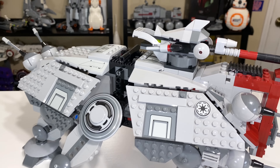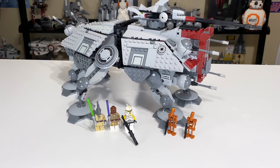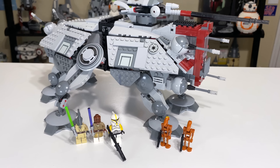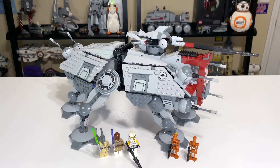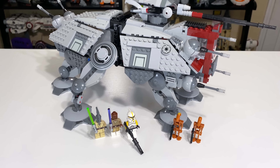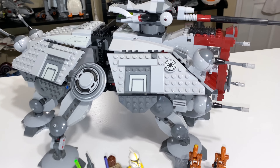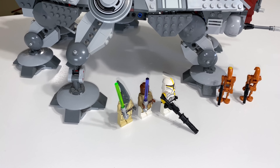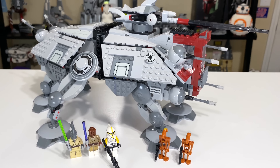Overall, I think this is an amazing set from a great time for LEGO Star Wars back in 2013. I'm going to give it a nine out of ten, maybe through the rose-tinted glasses of nostalgia. For 90 bucks, I don't think you could beat it. Now seven years later, it's worth about $300 sealed in the box. If you can find one for $200 or less, I'd try to pick it up.